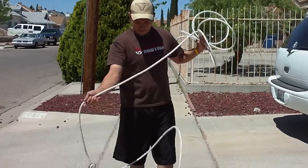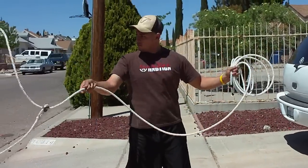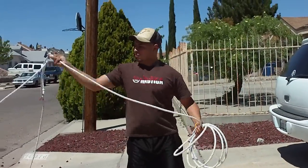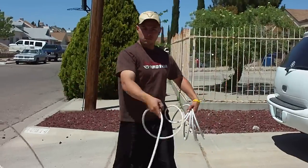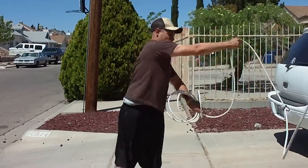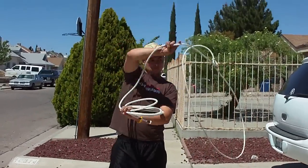You will learn the springs, which is called resorta in Spanish, for both sides. You will also learn how to pass the rope behind you. You will also learn how to do the mirror —